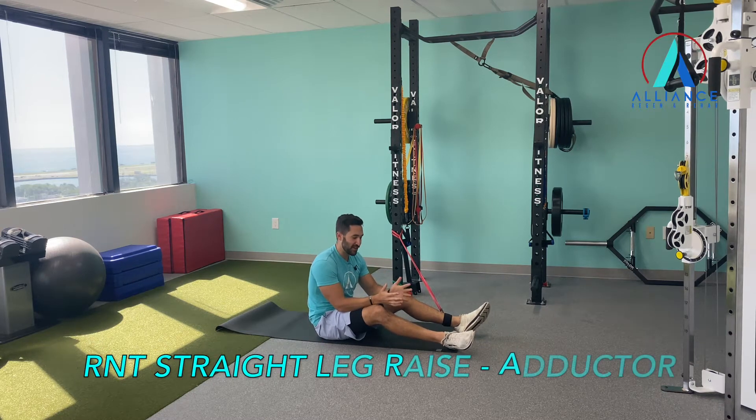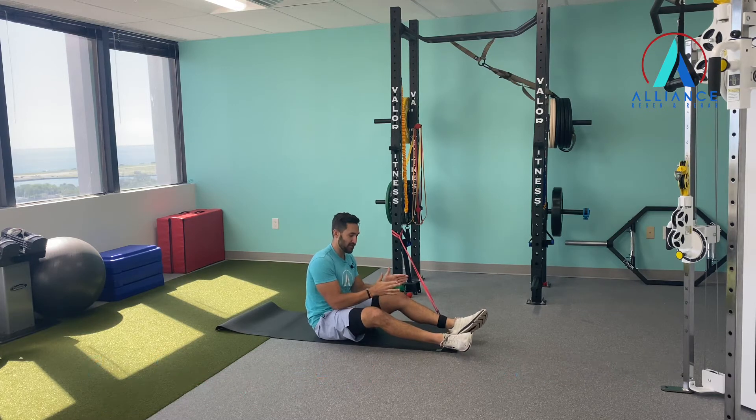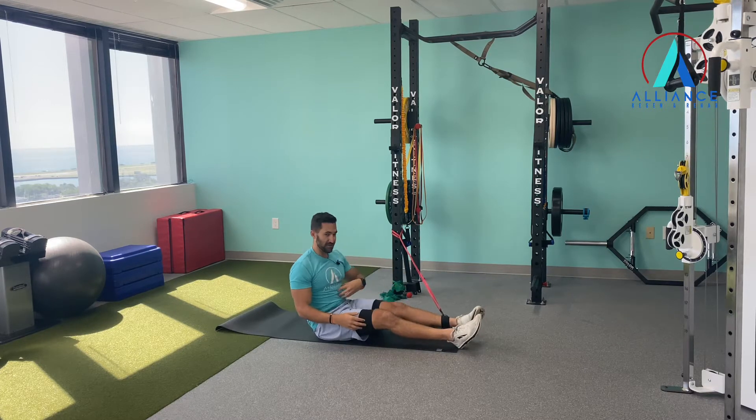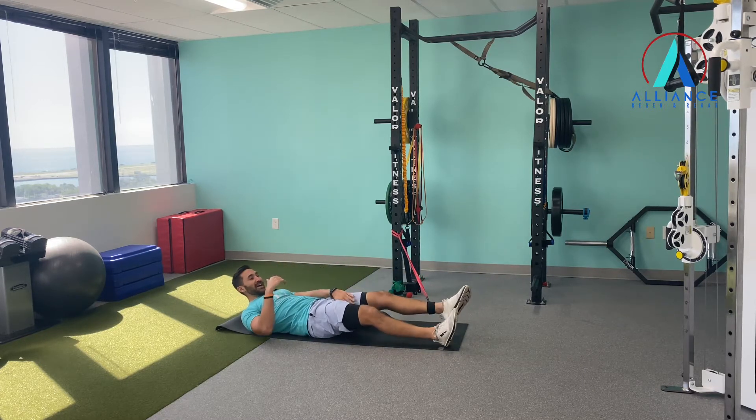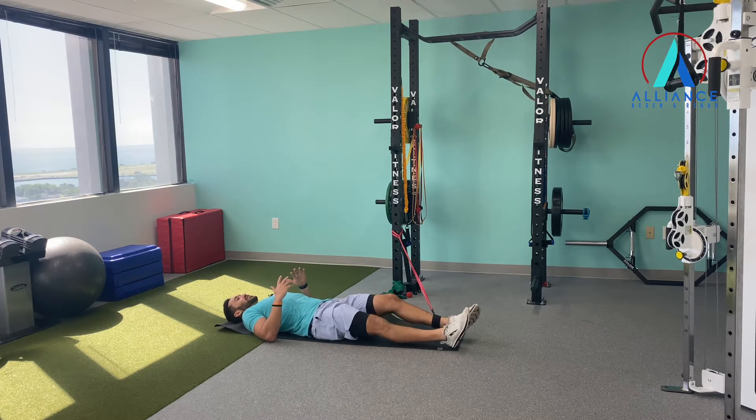Alright guys, we're going to do a RNT exercise here for your adductors — the straight leg raise. You want to try to keep your legs straight up and down as we bring our legs straight. It's reactive neuromuscular training. You're going to feel this in your core, but also to activate your adductors. This muscle is kind of hard to activate and not usually isolated.